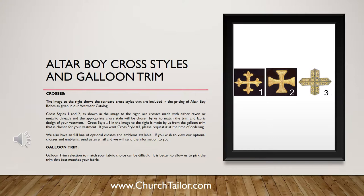Galun trim. Galun trim selection to match your fabric choice can be difficult. It is better to allow us to pick the trim that best matches your fabric.